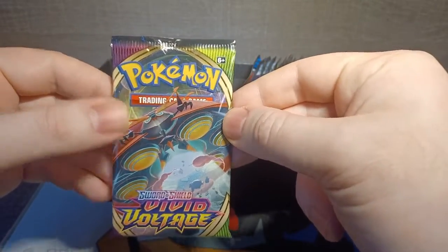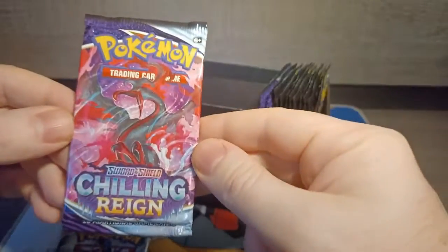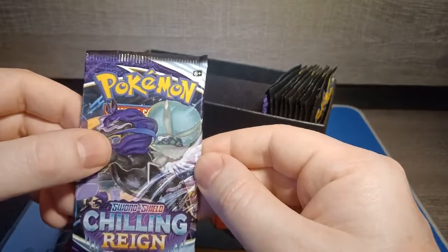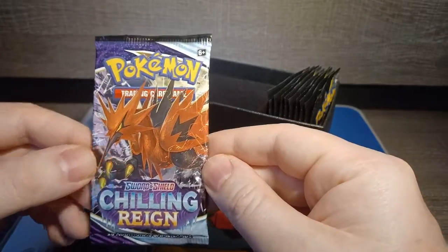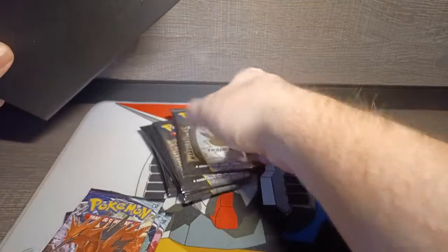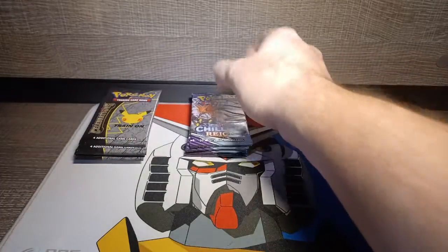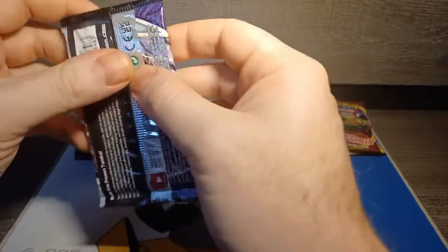So we've got ourselves a Vivid Voltage, a Battle Styles — I like the Empoleon — a Chilling Reign with the Galarian Moltres, another Chilling Reign with Calyrex, and Galarian Zapdos — very much the Roadrunner as people have described it. And then a whole bunch of Celebrations packs, which are the ones I'm most excited about. So many packs. Let's get the box out of the way and start cracking open some Pokemon cards.